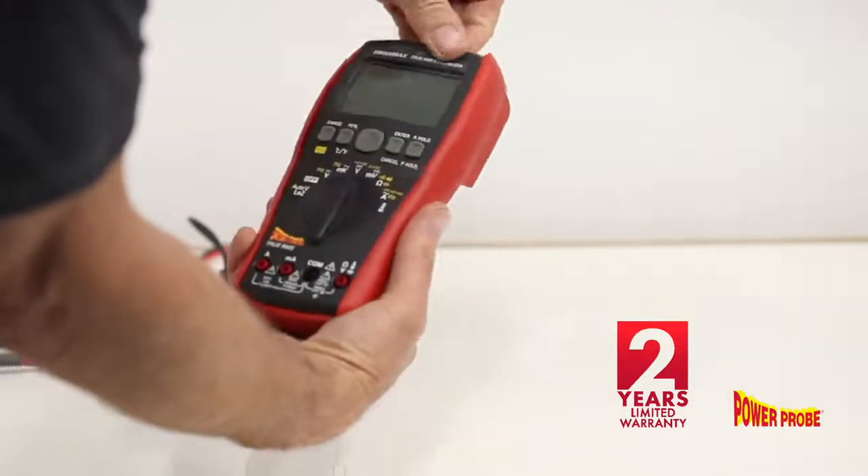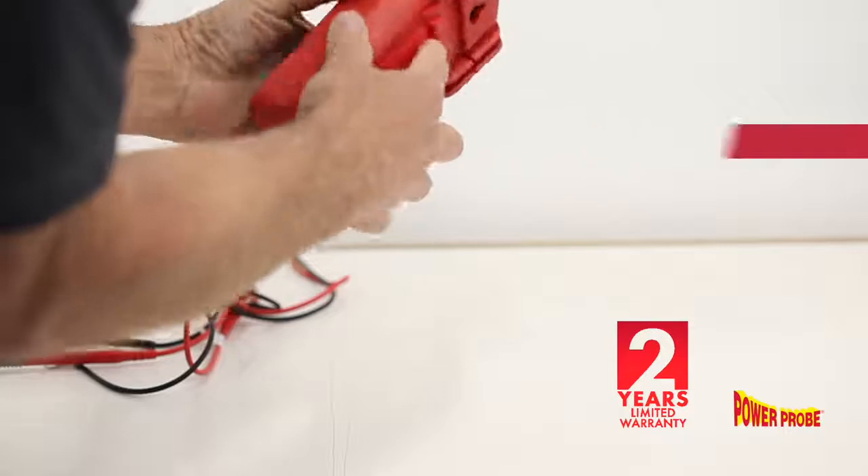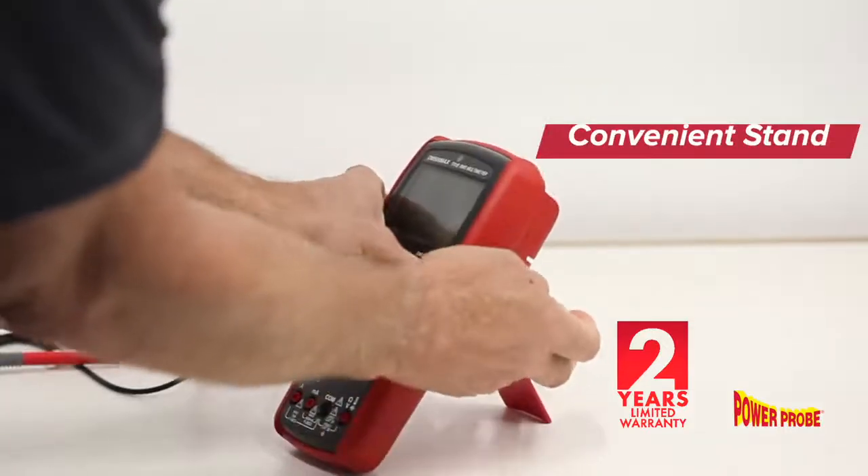This high-performance meter includes a drop-tested housing and is backed by a two-year warranty, which makes this meter a wise choice for even the toughest shop environments.